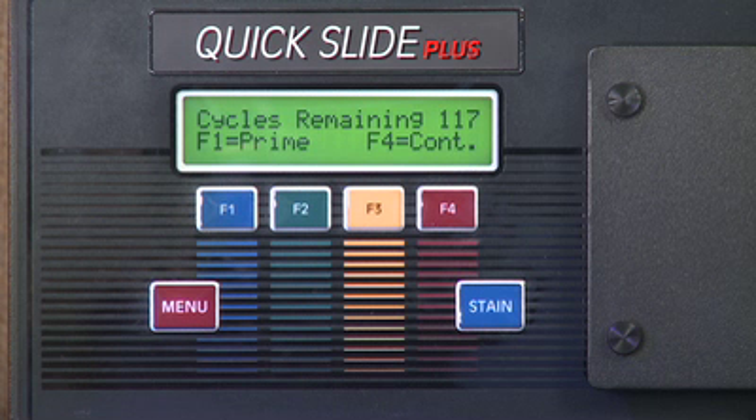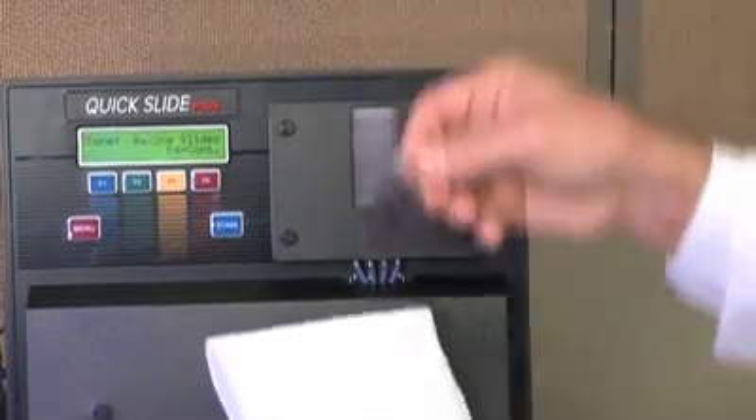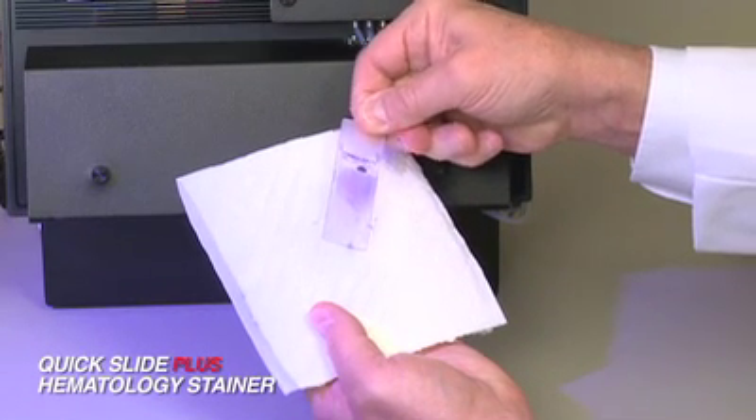Once the stain cycle is complete, an audible sound will tell you to remove the slide. Wipe off the back side of the slide, let dry, and you are ready to view. The stainer is ready to accept your next slide.